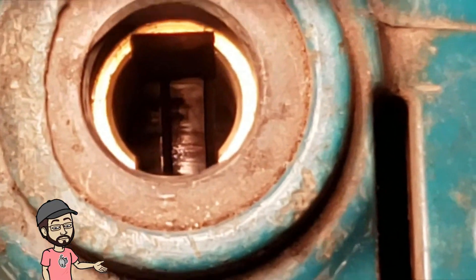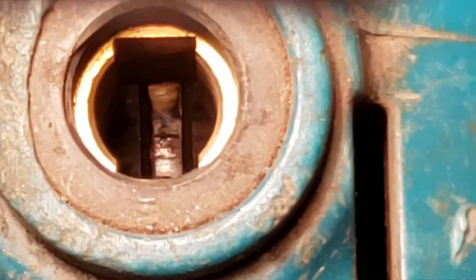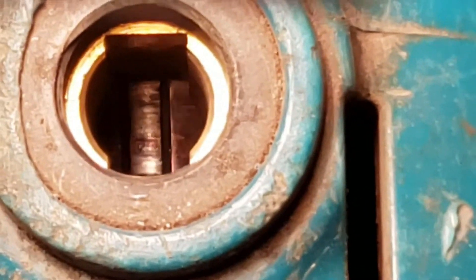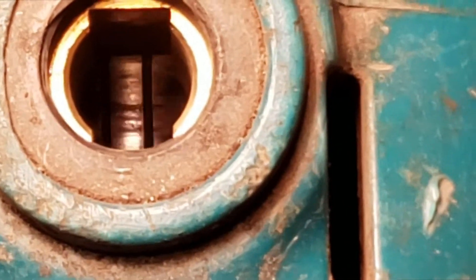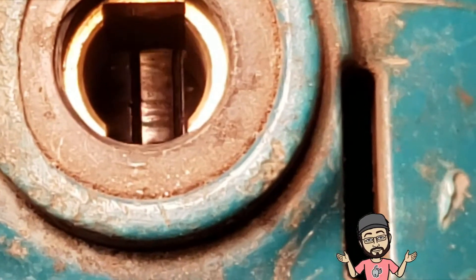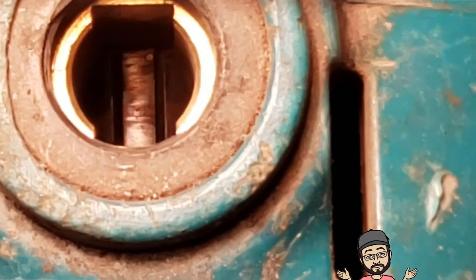Now we're going to have a look at the commutator and see what kind of damage there is before I put some new brushes in. It's not pretty, unfortunately. There's definitely some scoring on there — that's probably why those old brushes wore out so fast. I'm probably going to have to take this one apart and clean that up before putting new brushes in. We'll go over that in the next step.